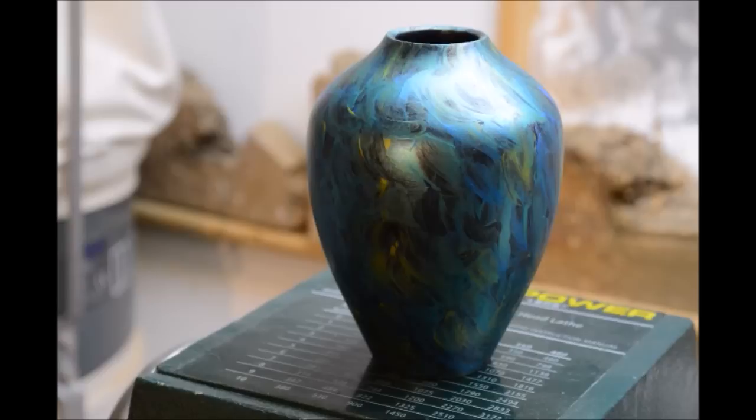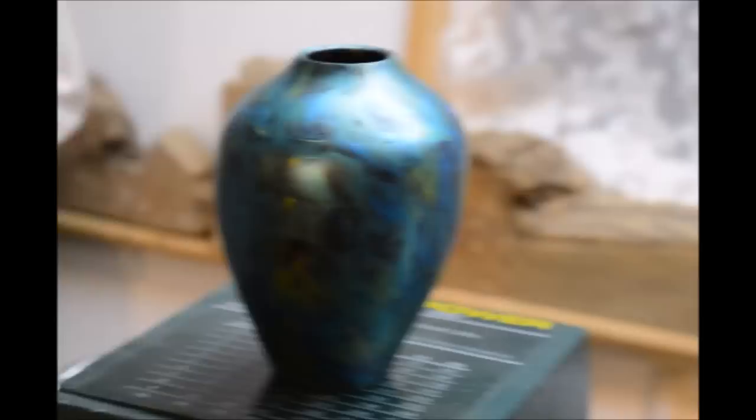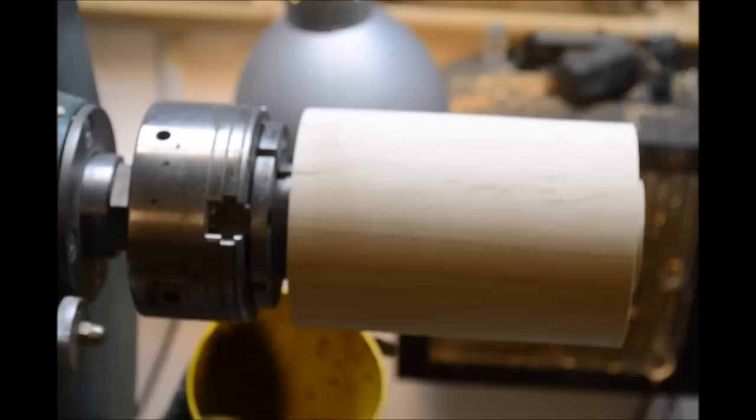So this is hopefully what I'm going to show you tonight. This particular one is a piece of lime just with acrylic metallic paints. Tonight I'm going to be using a piece of sycamore - nice plain wood, ideal for colouring. This one is about six, six and a half inches by about four inches roughly.